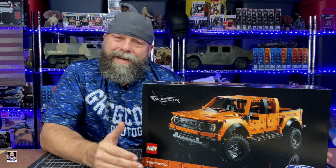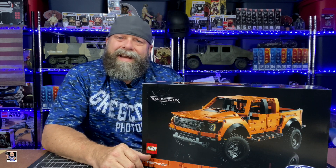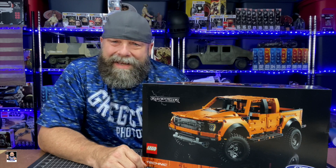Today's video, I've got the brand new 2021 Technic Ford Raptor. Let's open this thing up and get it built.